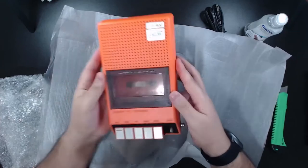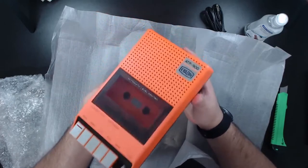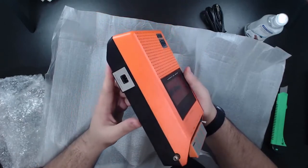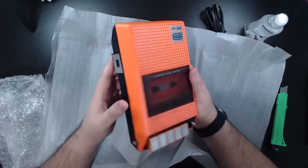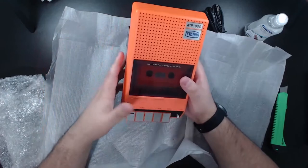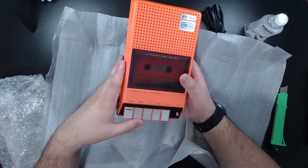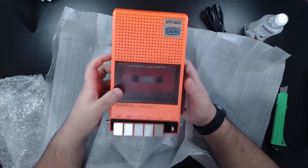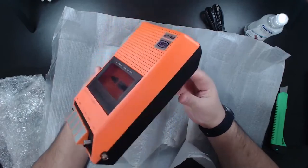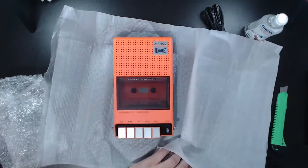I'm not gonna test it in this video — I'm going to leave that for another video just for this big boy here and show you guys what it can do. I think I need to open this because the seller said the fast forward or the rewind is not working. I have to see the belts inside. I freaking love it — I want to put a tape in here.